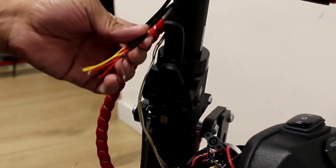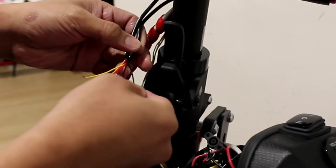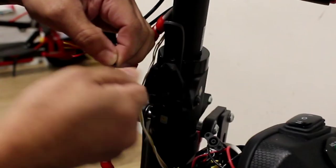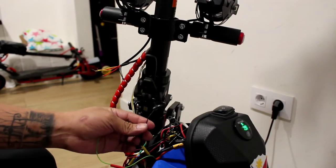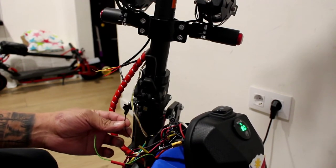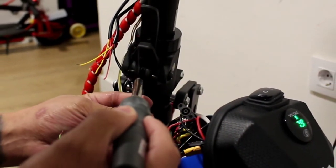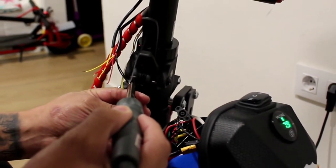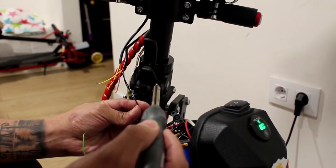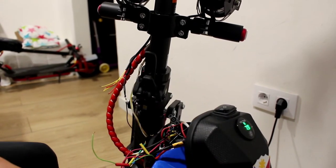Alright guys, we're going to connect now. This is the wire of the lights — first we're going to take the negative, and the black one is always the negative. Now we're going to connect to the negative of the battery. This is the output of the negative of the 3S battery. Now we're going to connect the negative. We are already connected.